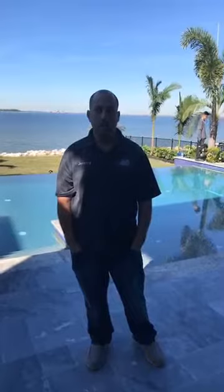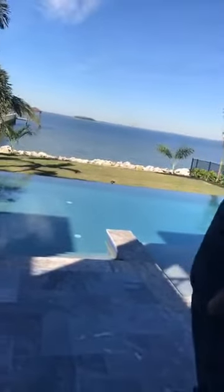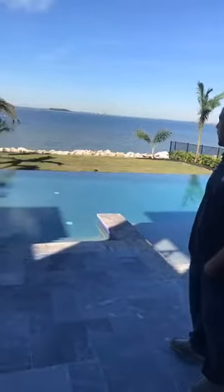Hey, good morning. We're out here in Apollo Beach. As you can see, we're right on the bay here. Right across the bay there, you can see Bearcat Island.